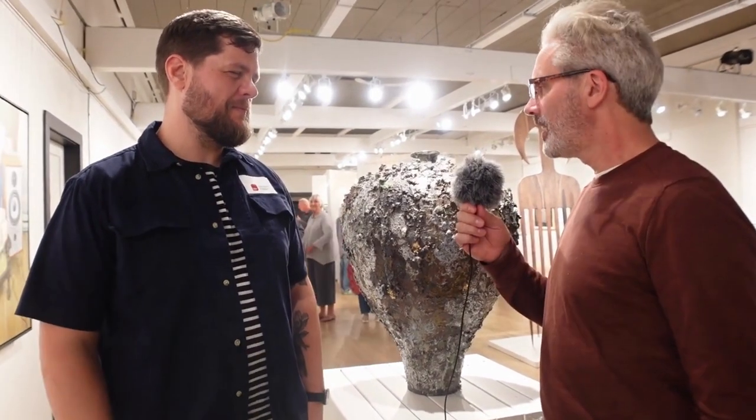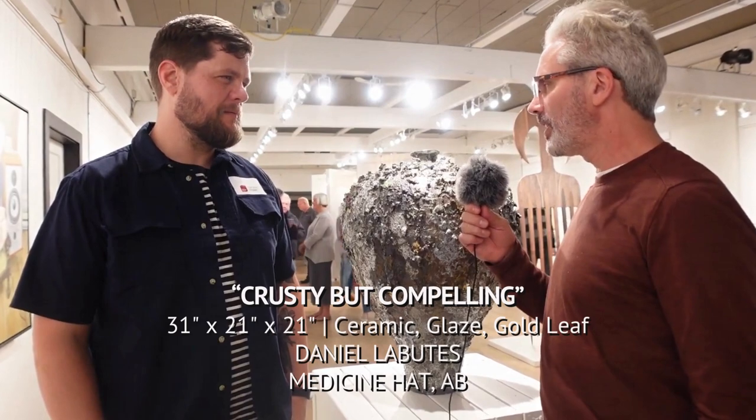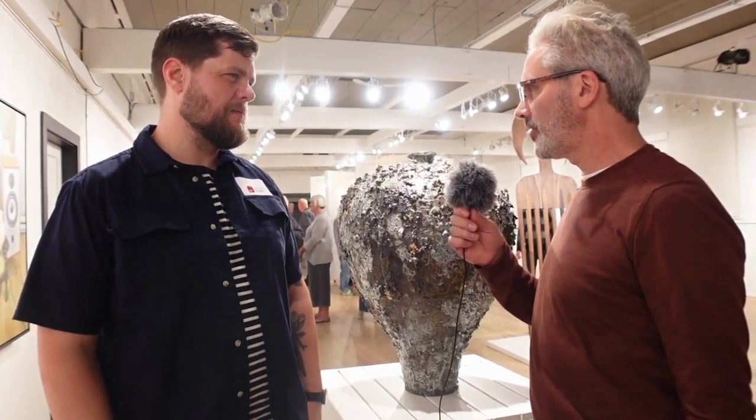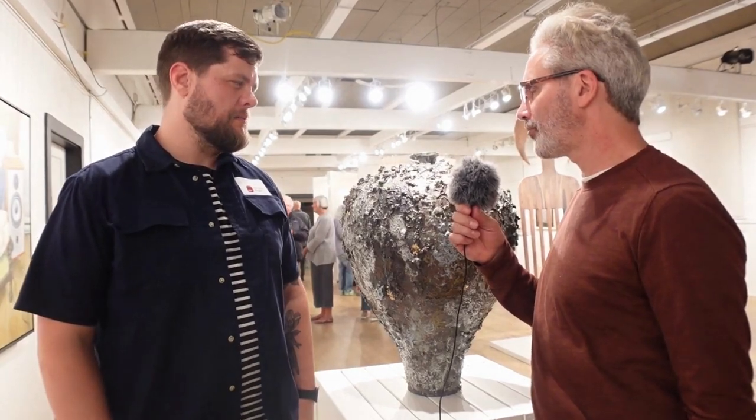Hi, we're here talking with Daniel Laboudis, a Snap finalist. You're one of the few ceramic artists in this show. Tell me a little bit about what stands out for me as the surface of this piece. What's that treatment about for you?